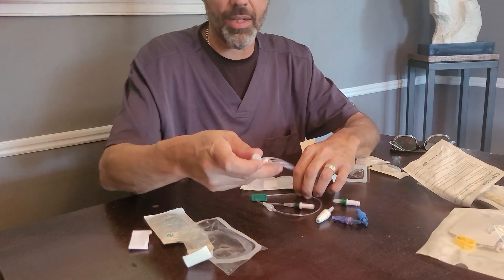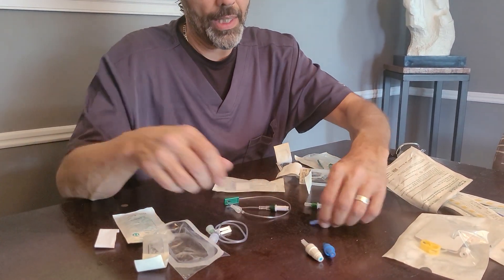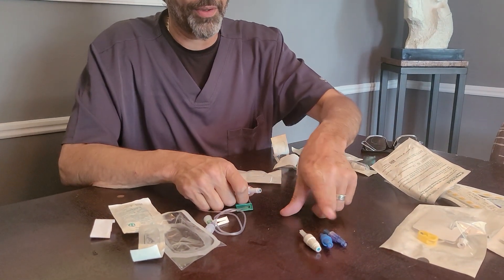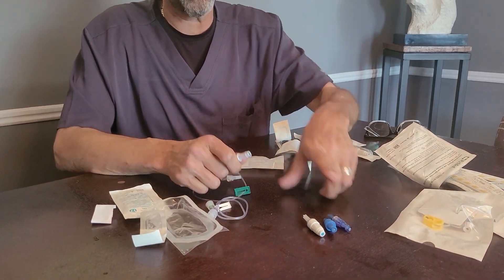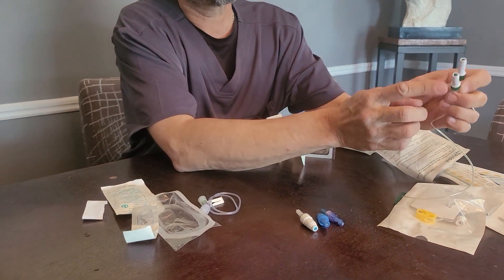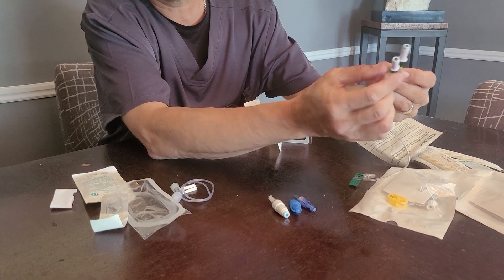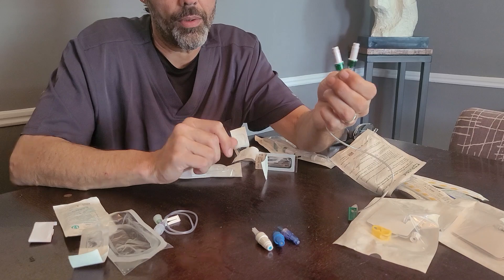Let me go over the differences between the extensions. The extension doesn't even really matter so much as the injection cap. These injection caps all fall under the same category — they are positive pressure injection caps. The caps that are green and white, with the green at the top, even if skinnier, same pattern with the green — these are negative pressure caps.